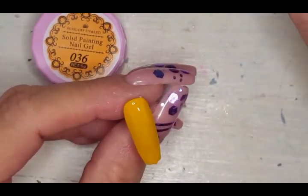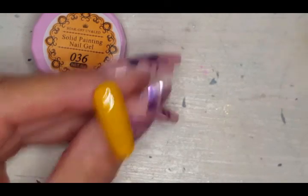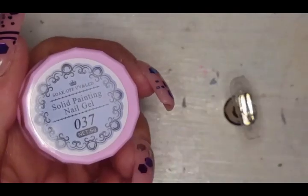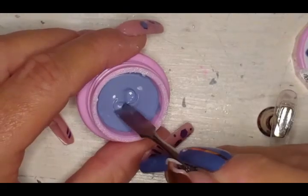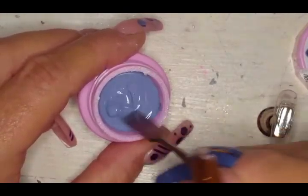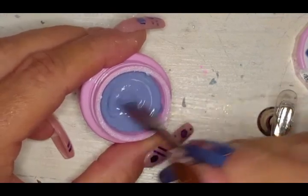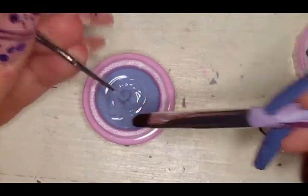And top coat — look at that, oh that's so pretty! I bet that yellow color is going to look really good with a matte top coat as well. Here we are with this purpley color — to me it's got a cool gray undertone, almost a dusty lavender.